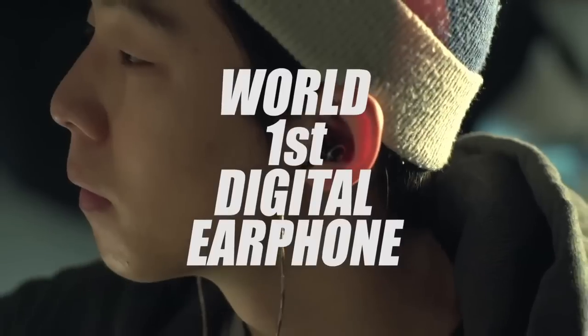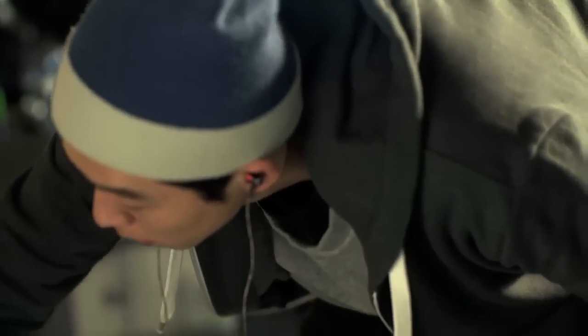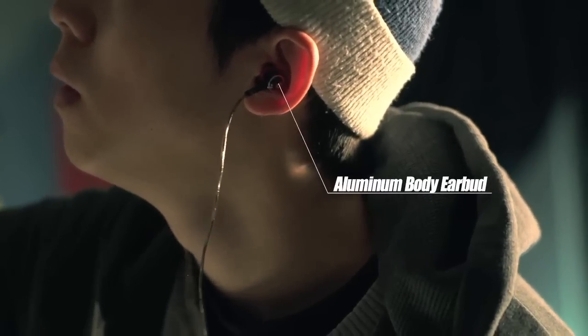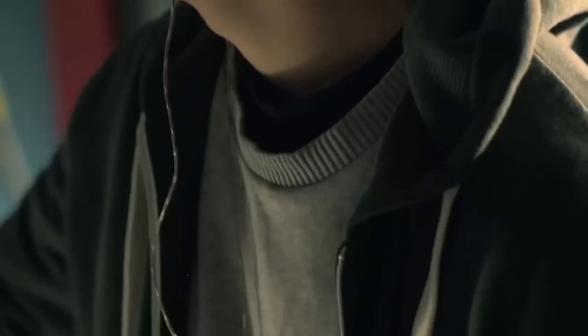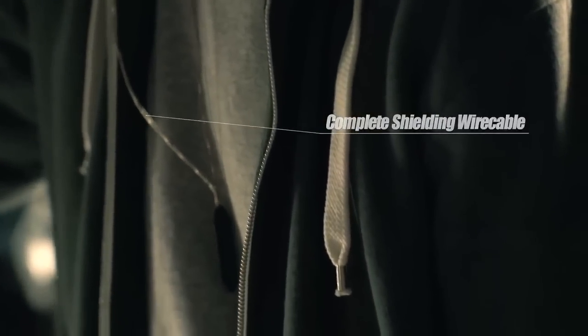Introducing Xero, the world's first digital earphones. With its sporty design and aluminum crafting, Xero is light, and its protective shielding prevents any rubbing or scratching sound as you walk, unlike other inexpensive earphones.